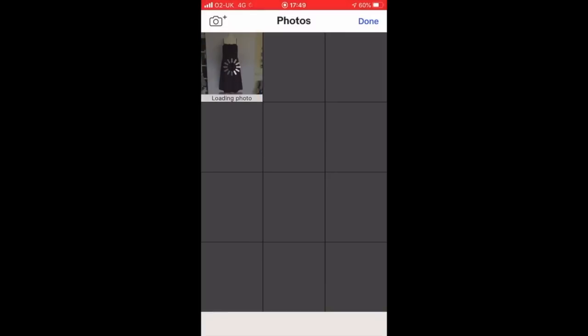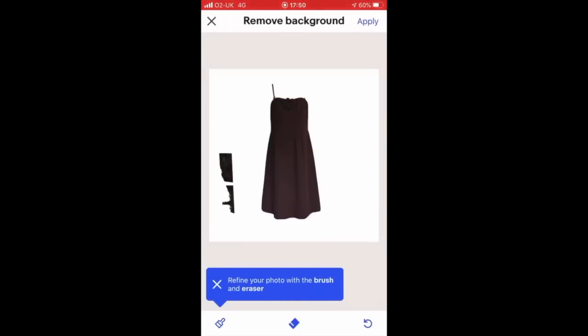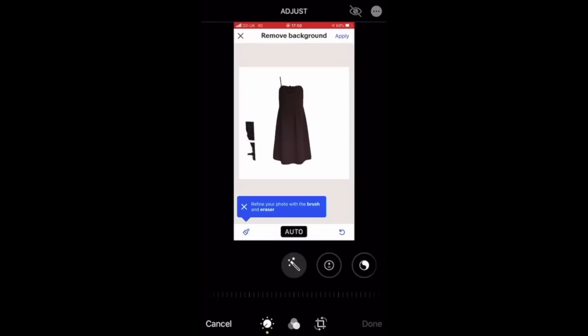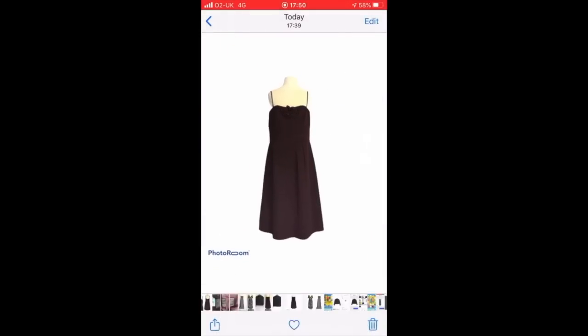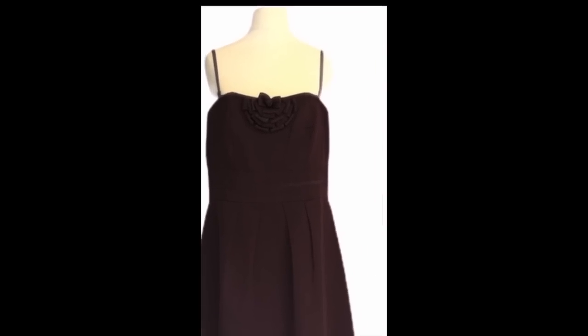Okay, let's look at this last dress. Again, it's left some of the background in, and it has also removed one of the straps. Let's have a close-up look — that's where it's left the background behind, not ideal, and one strap is completely missing with some shadowing left at the bottom. If we compare that to the PhotoRoom app: no shadowing at the bottom, lines are a lot sharper, and both straps are intact.